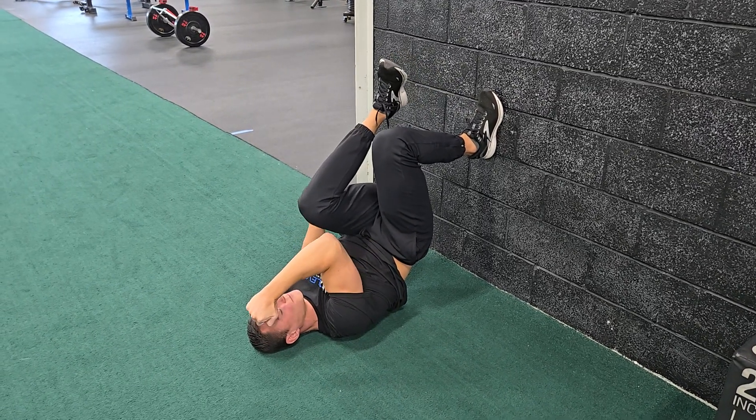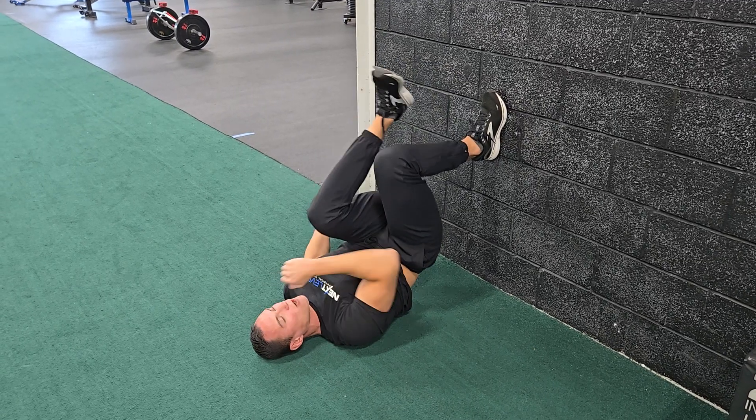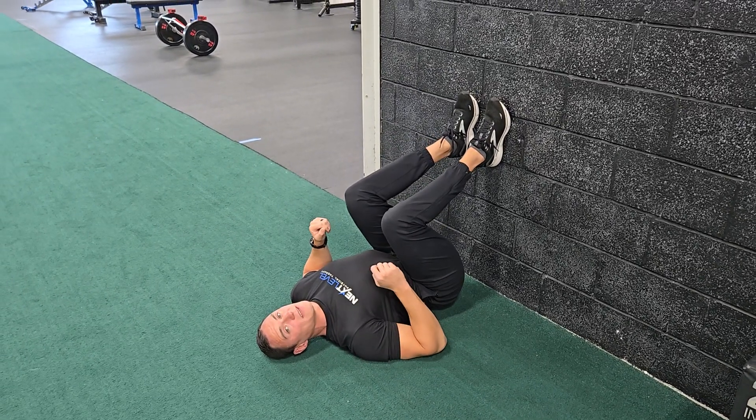Inhale, come across. You're gonna repeat for the sets and reps assigned.